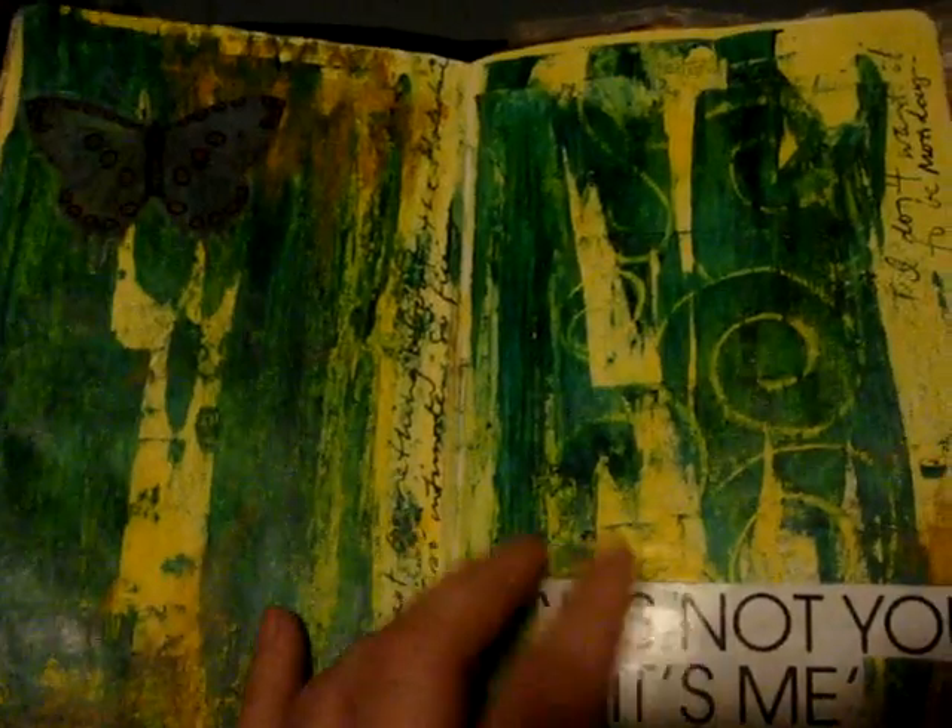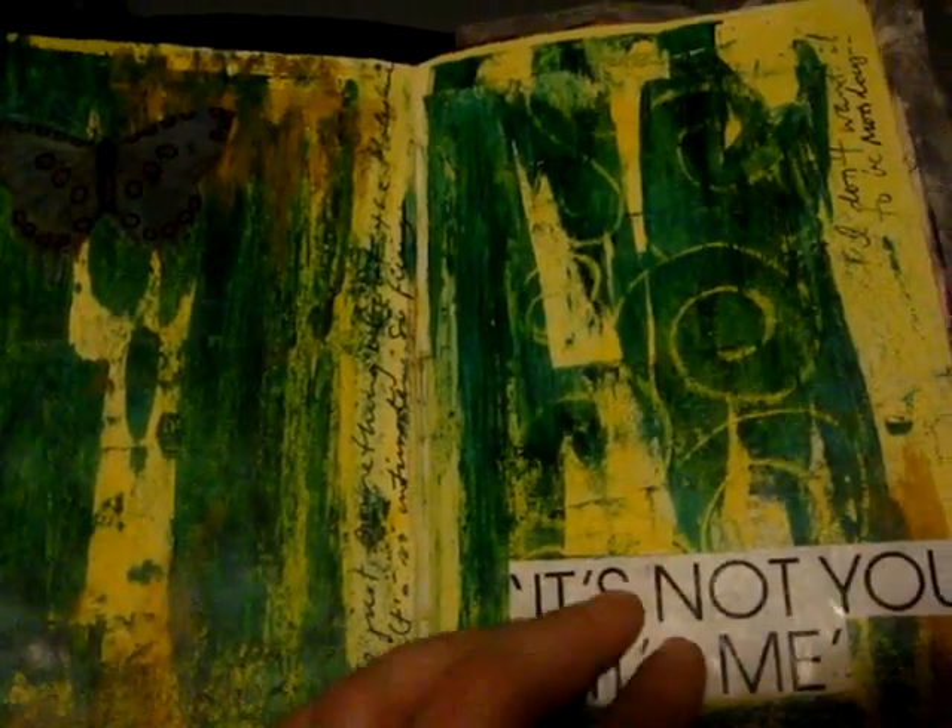This page uses a technique where I put gesso down and squeeze the pages together, and you end up getting this kind of cool effect. Sorry for the shadow. Once you open the pages up and put some Golden glazes on top, then acrylic paint scraped over — I believe it was watercolor paint on this one.